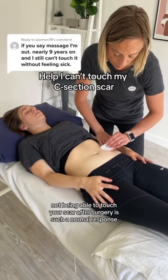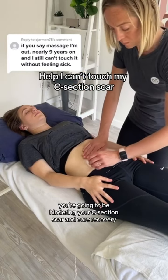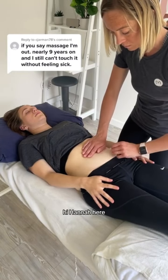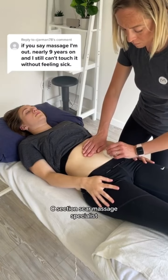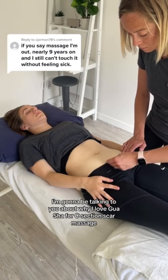Not being able to touch your scar after surgery is such a normal response, but if you cannot touch your scar, you're going to be hindering your C-section scar and core recovery. Hi, Hannah here, C-section scar massage specialist, and today I'm going to be talking to you about why I love Gua Sha for C-section scar massage.